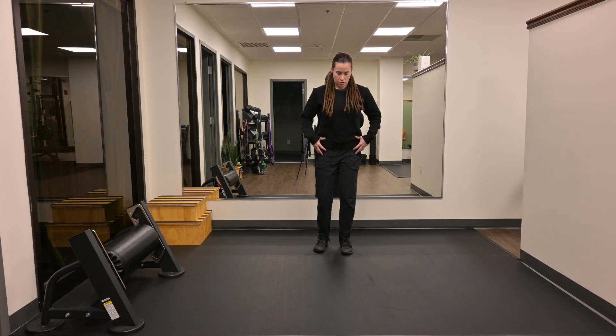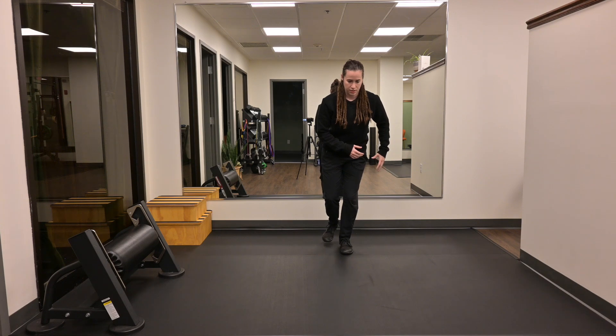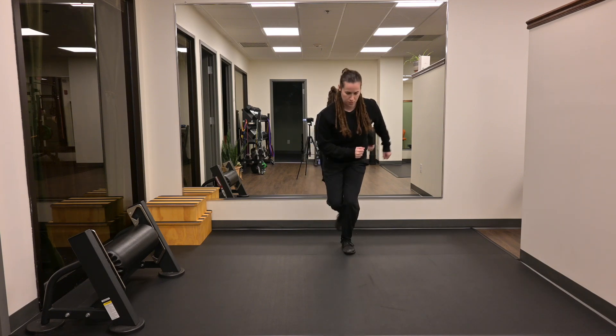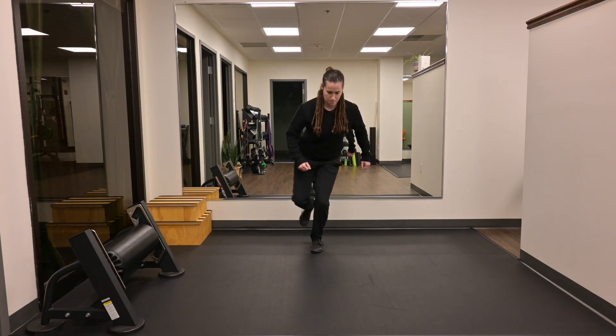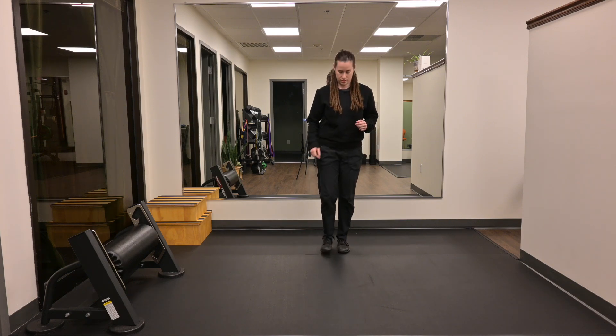We're going to get into an athletic stance, soft knee bend, butt back. I'm going to weight shift onto one side and start my hops, again focusing on the landing. And then switch legs.